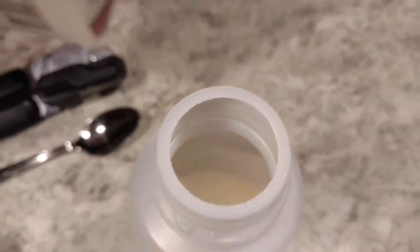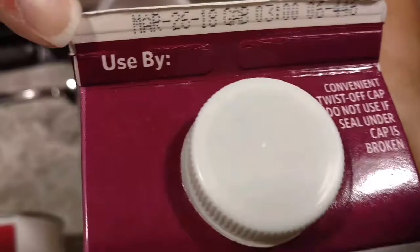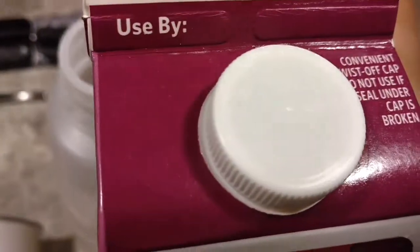Once you make your creamer, your expiration date is whatever is on your creamer base. So this one is at the end of March, and I've got until the end of March to use this creamer up.